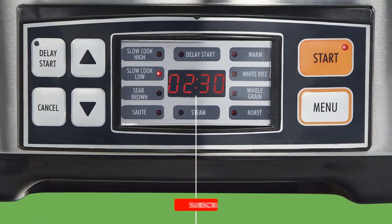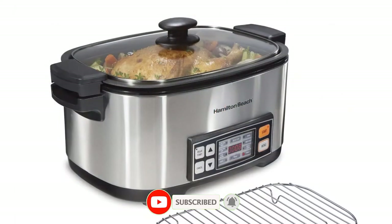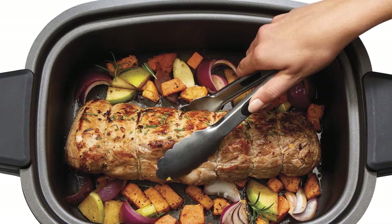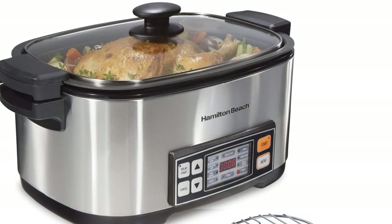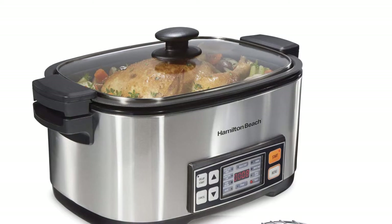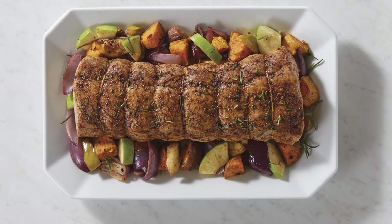It has a digital control panel that makes it easy to select the perfect cooking function for what you're making. It also has a delay timer so you can set it to start cooking when you want, and a keep warm function so your food will stay warm until you're ready to eat. Advantages: sear right in the pot, easy to clean, and serves 7 plus people with 6-quart capacity.